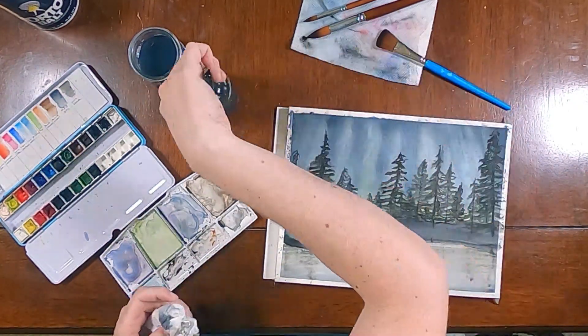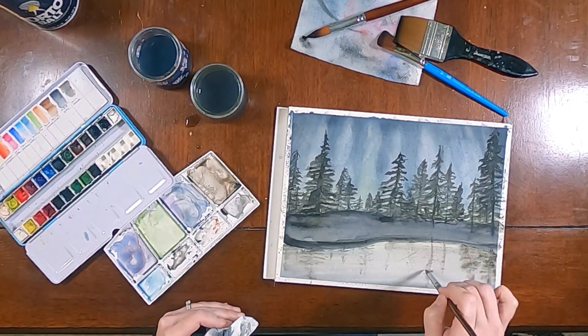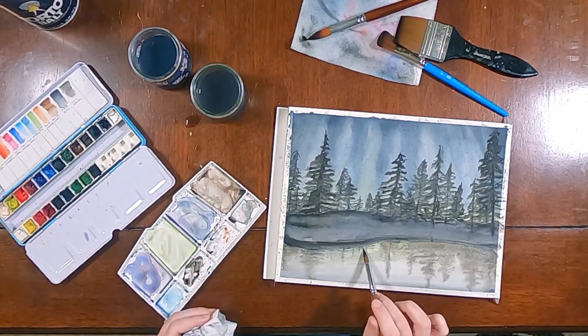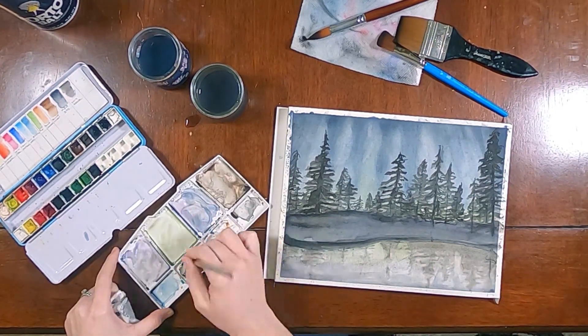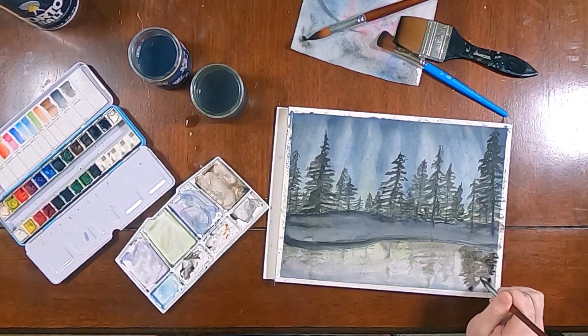And then to get the darker value reflections, I did wet-on-wet and achieved that kind of soft look. And now I'm just adding in some deeper values again to really add contrast and make it more interesting.